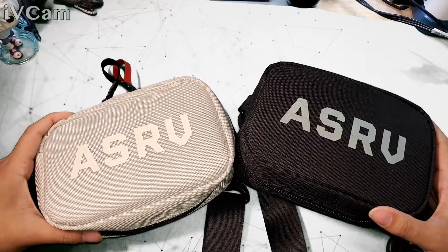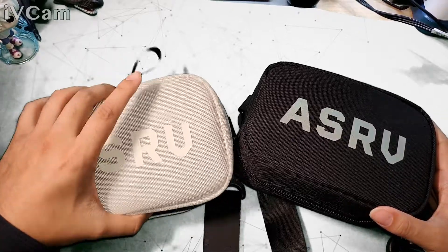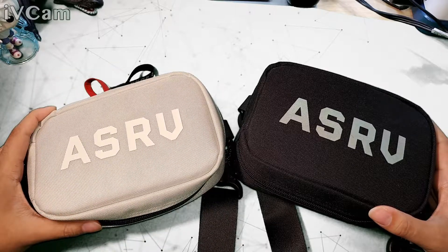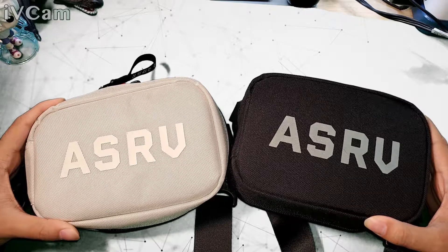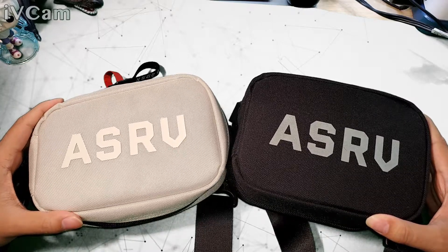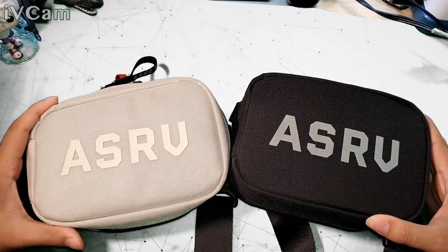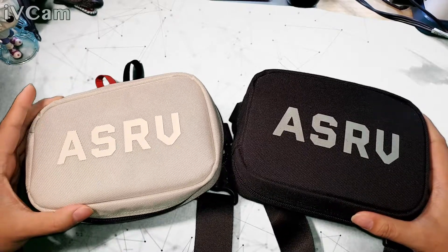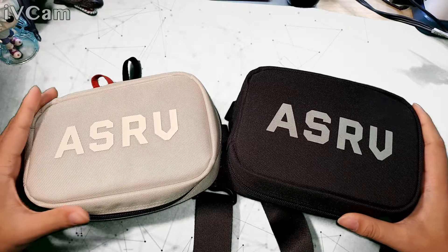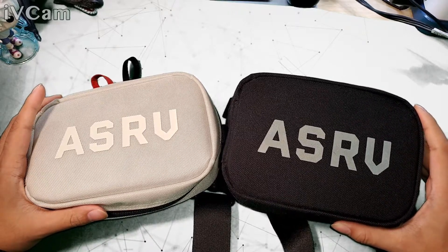Hello everyone, this is straight to the point, here to talk about my choice of EDC bag — everyday carry. What we have here is an accessory bag by ASRV. It's 78 bucks. I have two colors — off-white and black — but we'll review the black one right now.